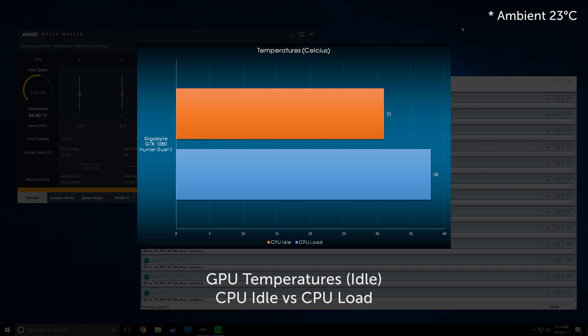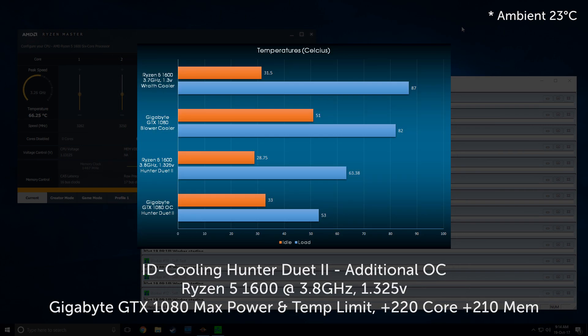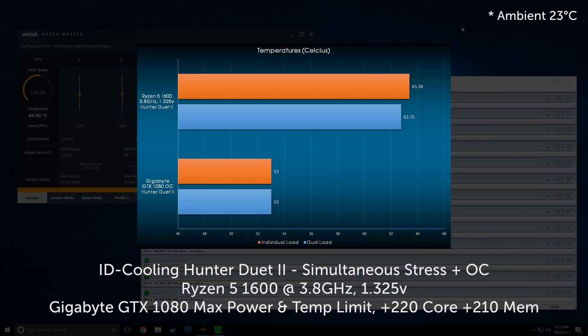Now on liquid cooling for both CPU and GPU, how much further can we push with overclocking? I further overclocked the CPU to 3.8GHz at 1.325V, and for the GPU, dialed up the power limit and temp limit, overclocking the core an extra 220MHz and memory an extra 210MHz respectively. The extra overclocks pushed CPU temps up to 63.38°C, and the GPU now sits at 53°C. Strangely enough, stressing both CPU and GPU simultaneously wasn't anything for the Hunter Duet 2 to stress about, giving roughly the same results of 63°C and 53°C respectively.